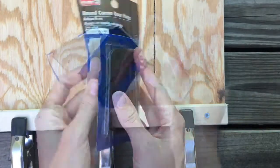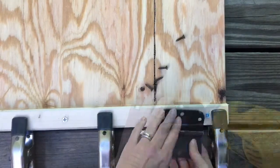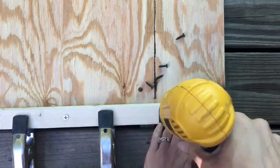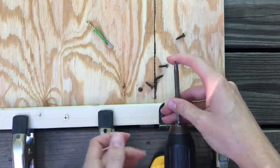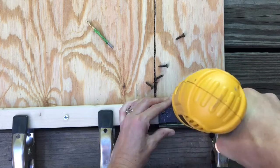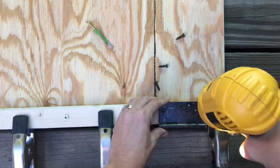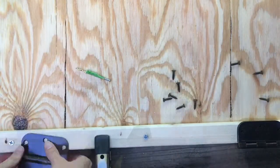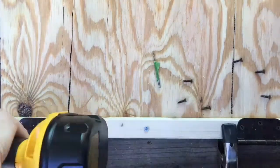Next I'm adding two door hinges to the top. Three small pilot holes. Now changing the drill bit to attach the screws that came with the door hinge. Now door hinge number two — same as before, three small pilot holes and attach the three screws that came with the door hinge.